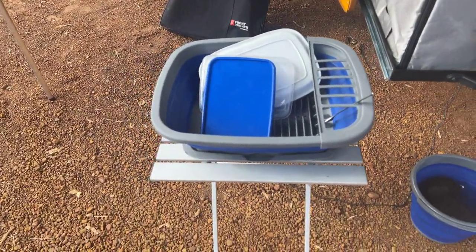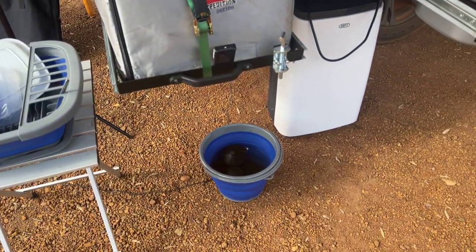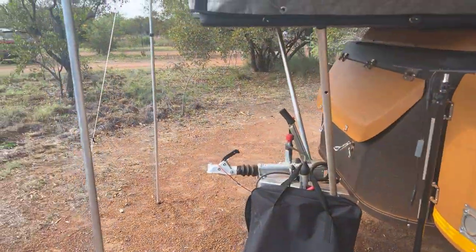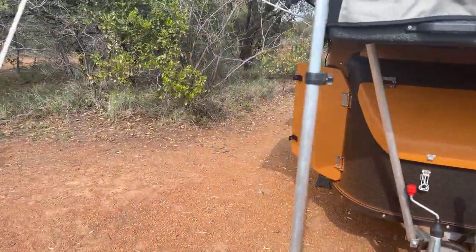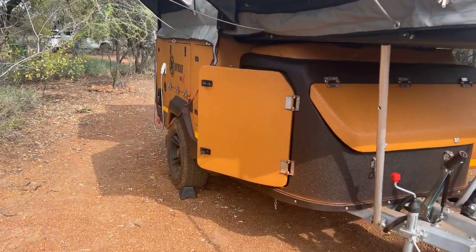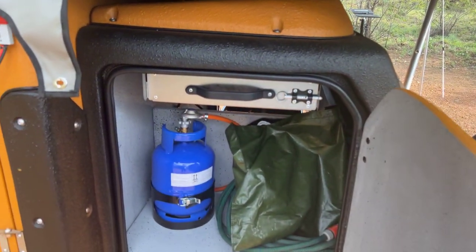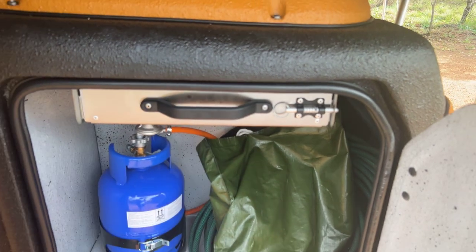I've just got a collapsible draining board to drain the dishes and a bucket. Then around this side we've got more storage: gas bottle, hose pipe, and another drawer.